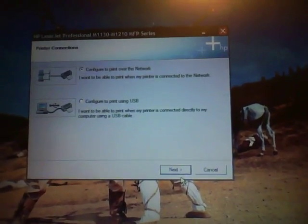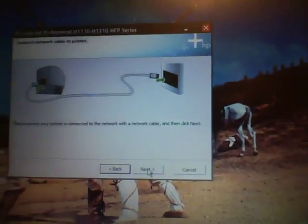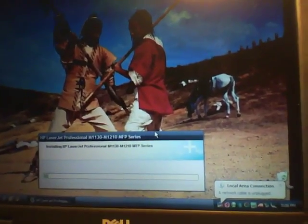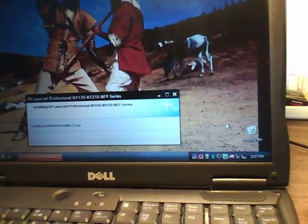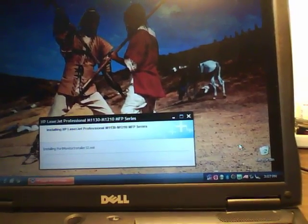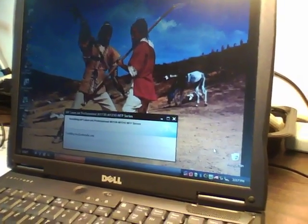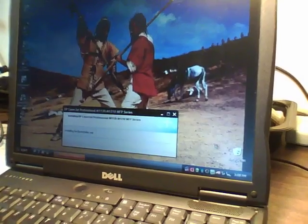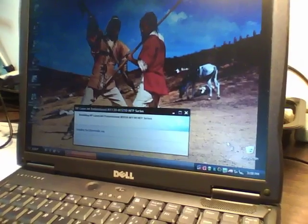I certainly don't want to dispute the 3-minute installation time because I haven't had to do anything yet. Configure to print over the network — I want to be able to print when my printer is connected to the network. Ensure that your printer is connected with a network cable. It's connected, click yes. Installing port monitor installer. The important part is that we didn't need this CD to do any of this so far. Now it's installing fax, which it would have to do whether it was done on USB or on a network install.